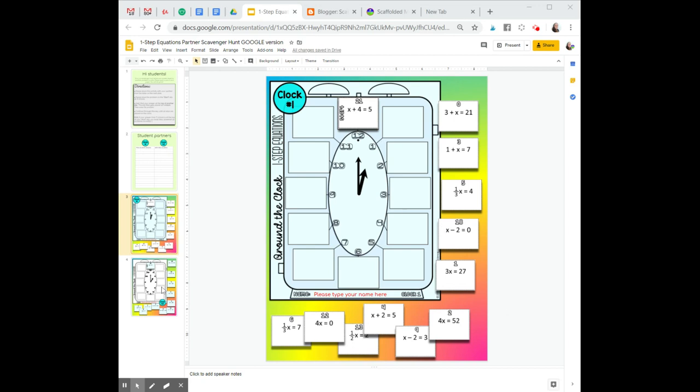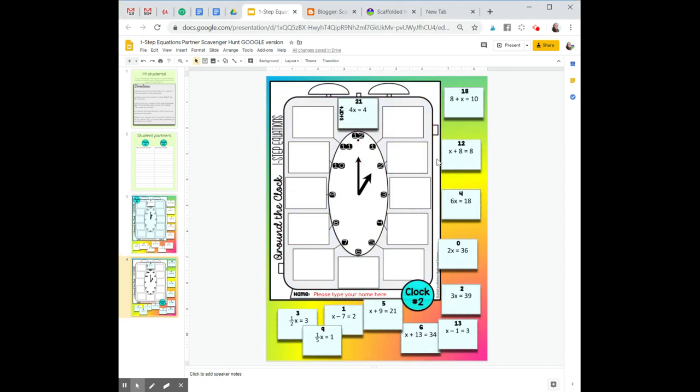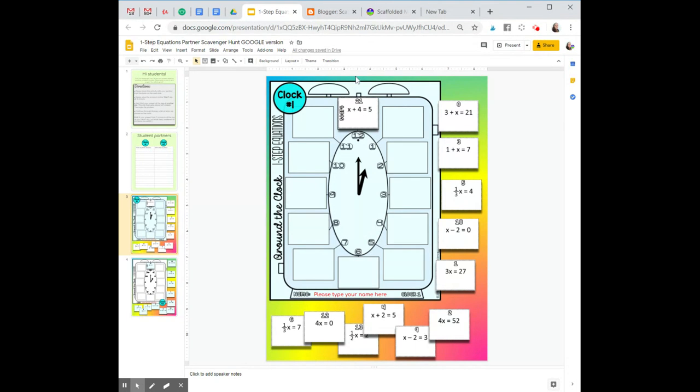Partner 1 works on clock 1, and Partner 2 works on clock 2. Problems are different, but answers are the same. Here we see both start slips yield 1 as the answer.